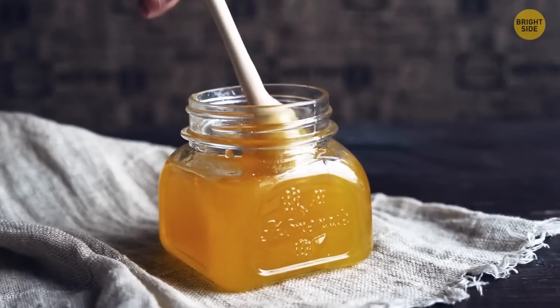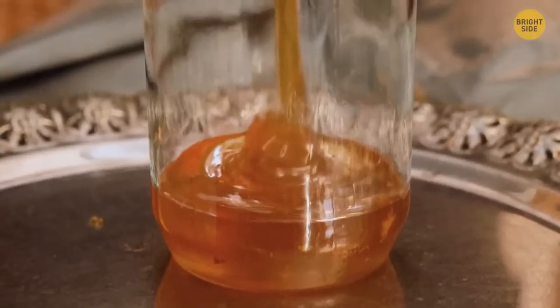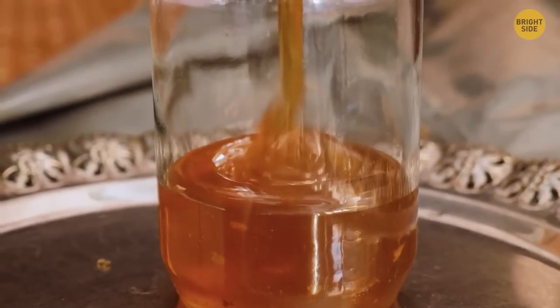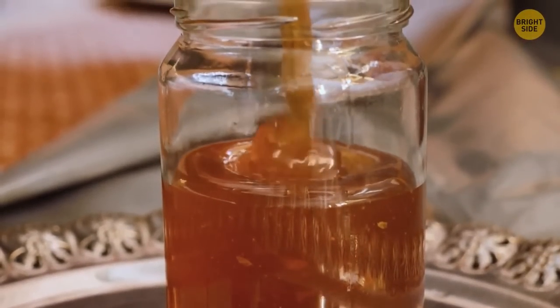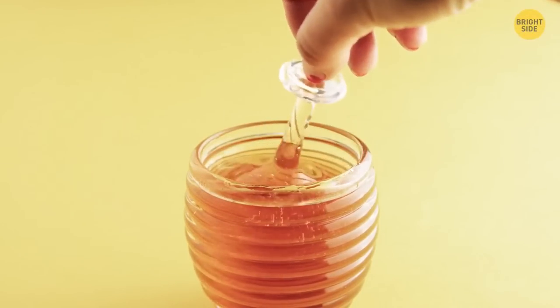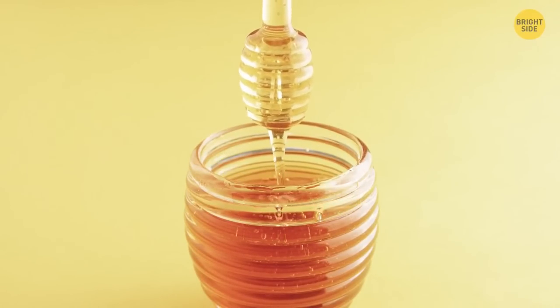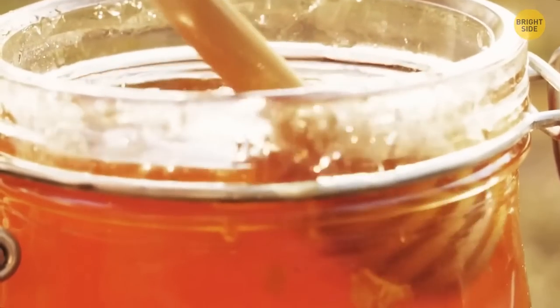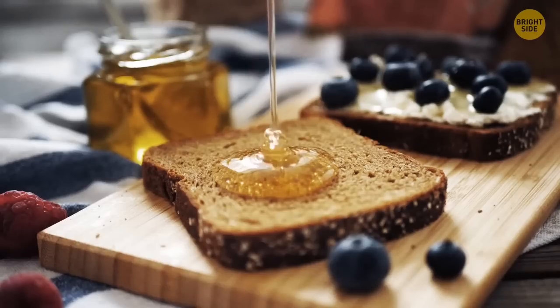For honey lovers, if your pot of golden honey is crystallized, know that it's actually a good sign. Crystallized honey means it hasn't been pasteurized, which means better product quality. With a decrease in temperature, the natural glucose in honey will make it crystallize. To add some texture to your oatmeal or toast, add a layer of crystallized honey and enjoy nature's sugar. And if you don't like crystallized honey, plop it in the microwave for a minute or two.